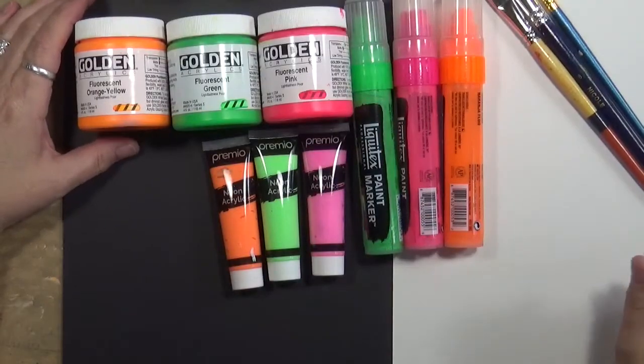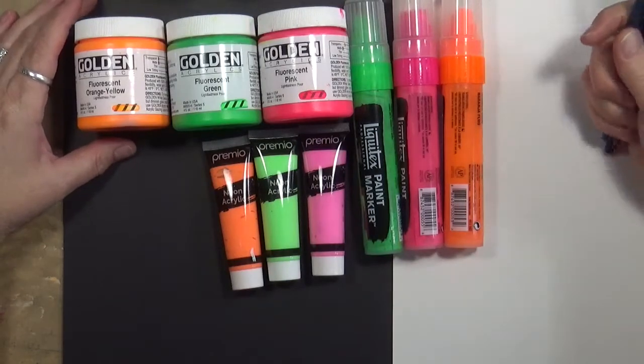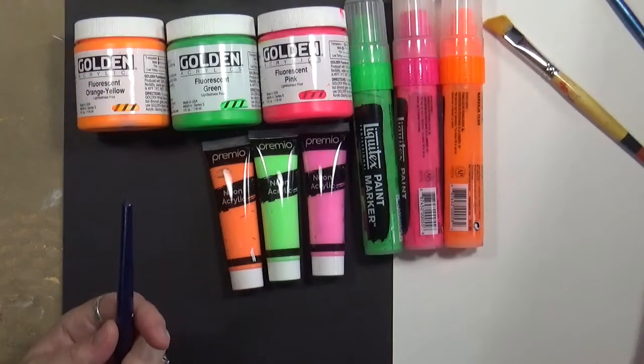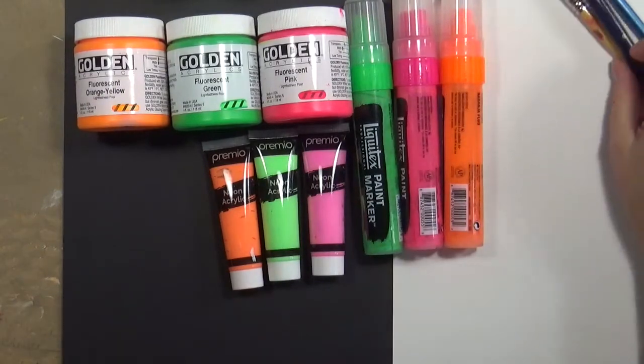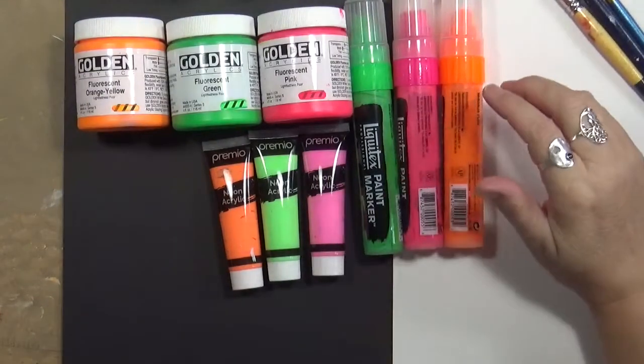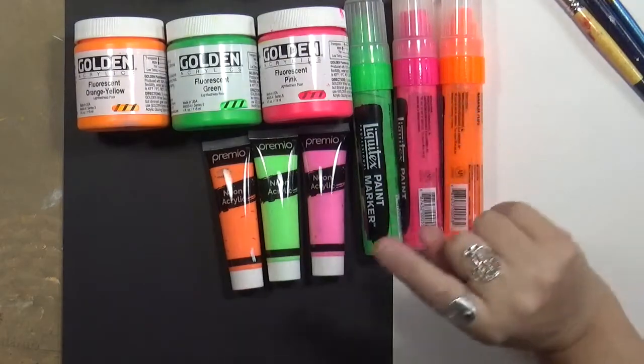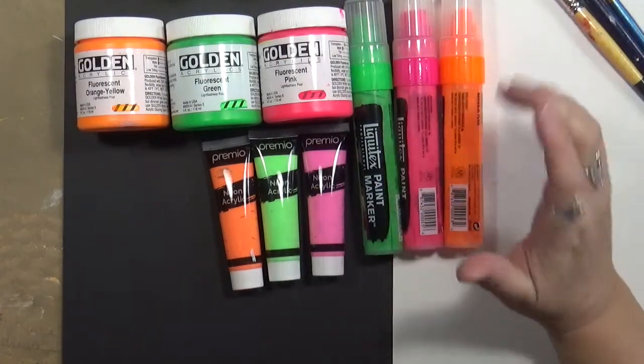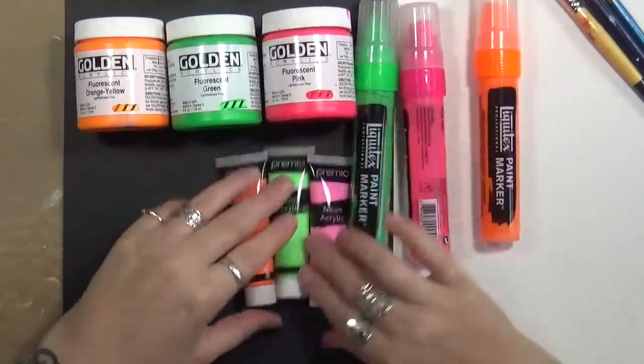Hey guys, Cindy here with Marty Endeavors. How are you doing today? I've been sitting here playing with some neon paints and I just got thinking about it — I'm going to do a kind of review of these. First of all, I am not an expert on paint; I just want to give you my take on it.